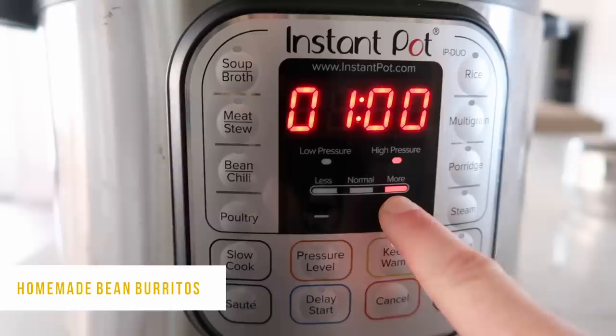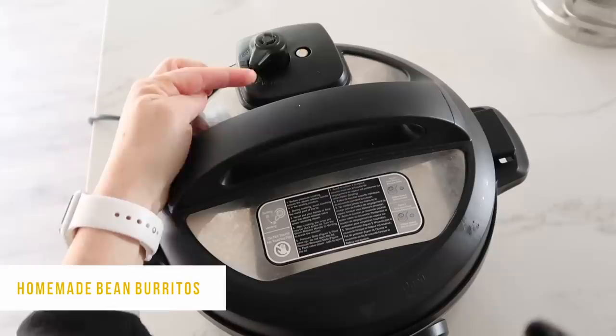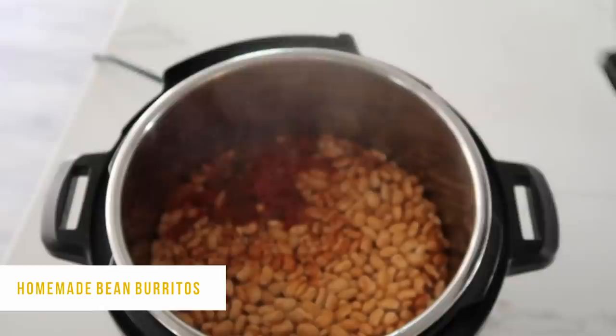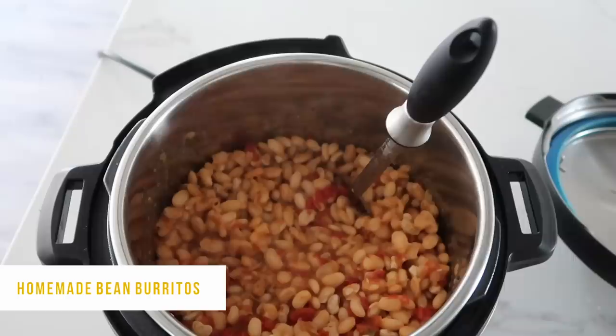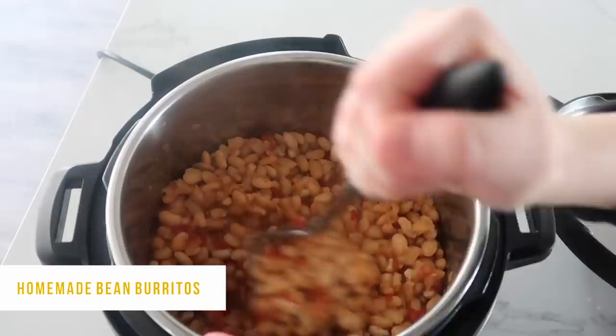When it's done cooking, let it release on its own for about 15 to 20 minutes, then turn the knob to venting to let anything else out and open the lid. Mash the beans with a potato masher, beaters, or whatever you prefer. If you need to, add about a quarter cup more water to give it a little more liquid so it mashes easier.